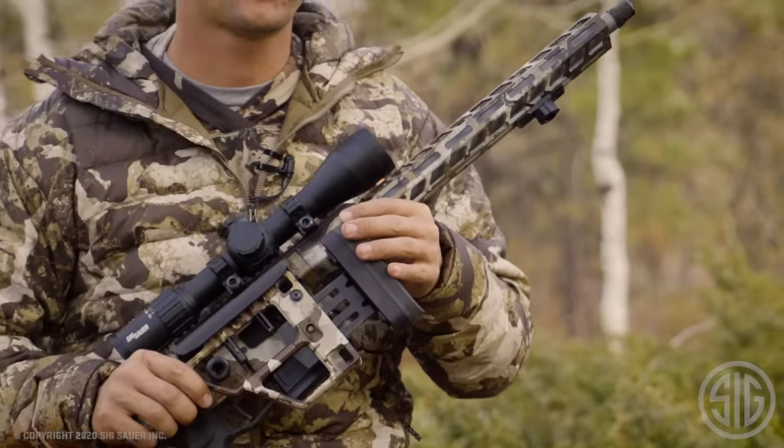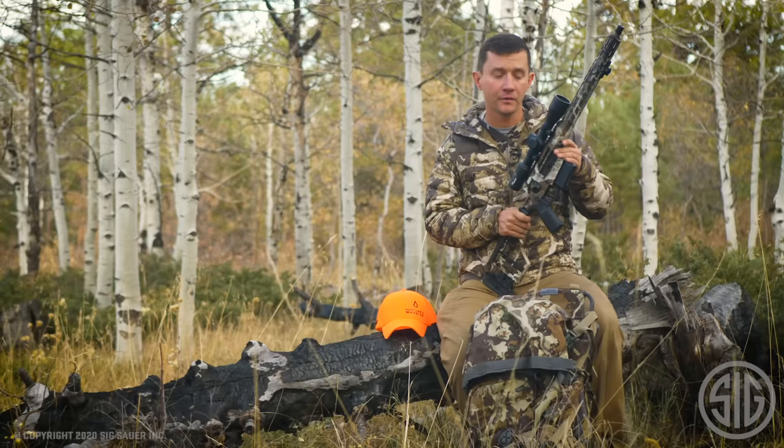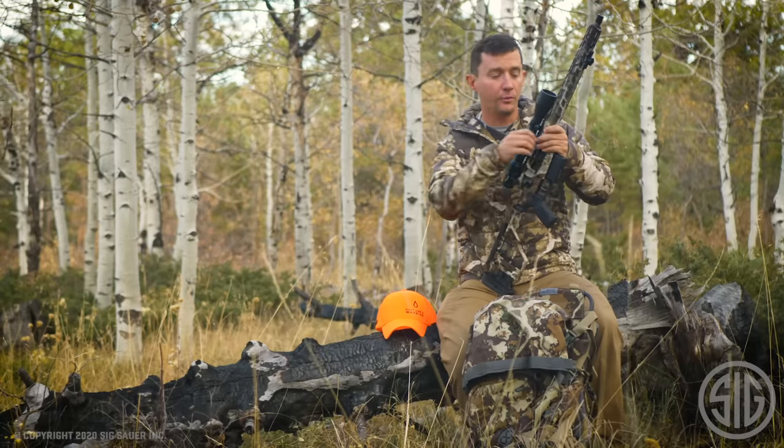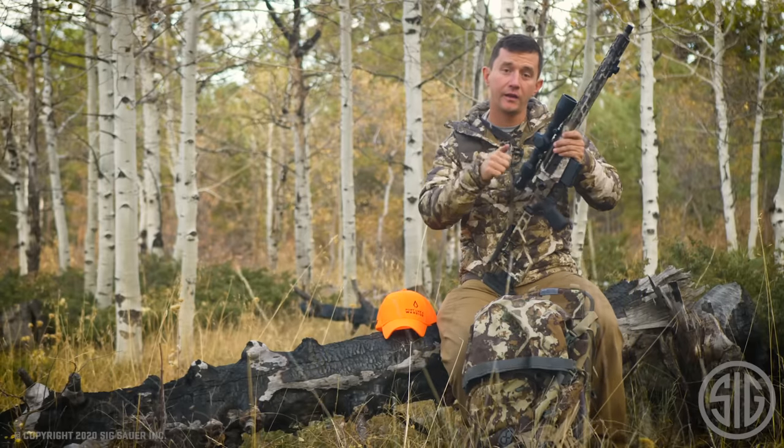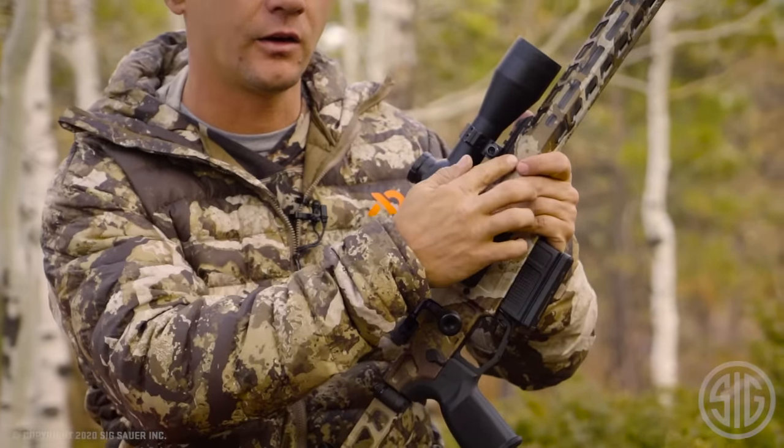One thing that makes this rifle very special to the consumer is that you can change your own barrels. You can remove the barrel with a standard AR style barrel wrench and it's a tapered barrel nut that's underneath this handguard.